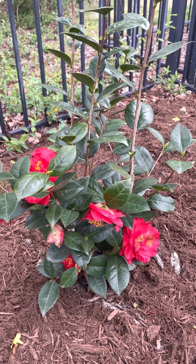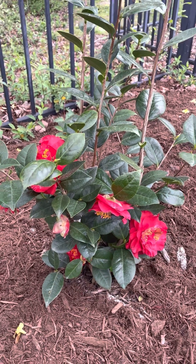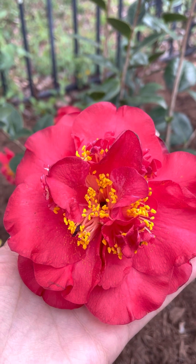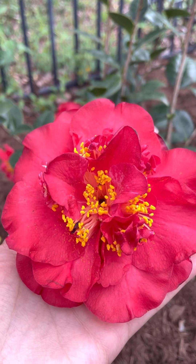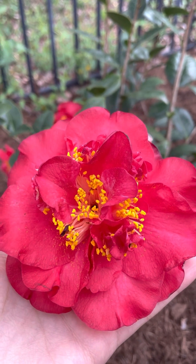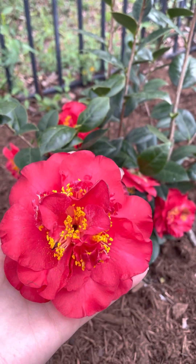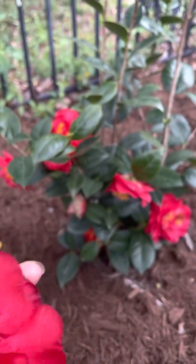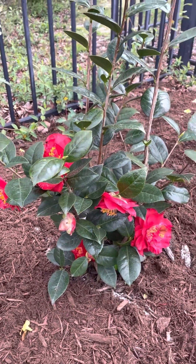Look at this — I saw it at Lowe's the other day and I took it without hesitation, without even thinking. I immediately took it because I knew I had a space in my garden for this beauty.